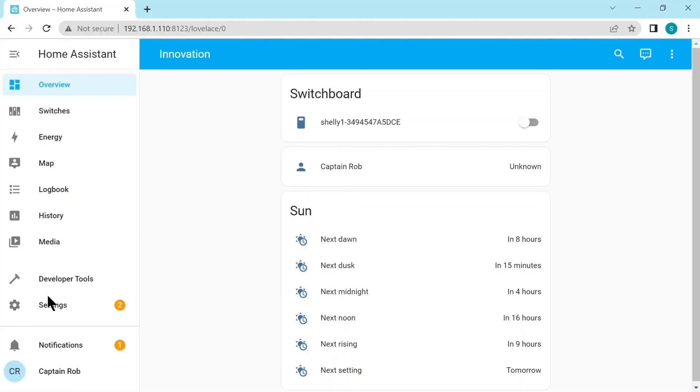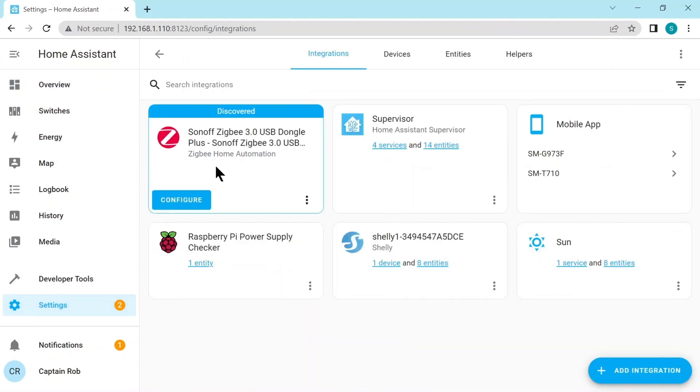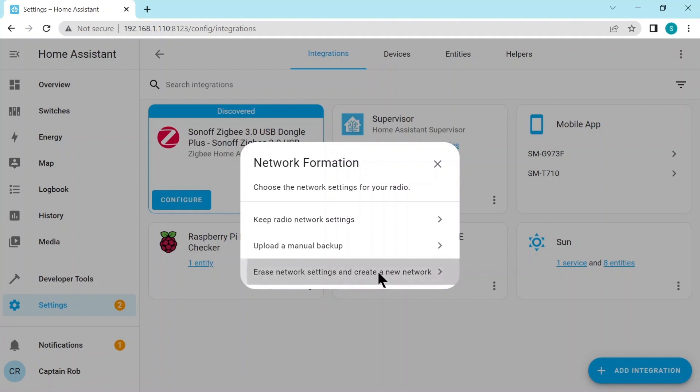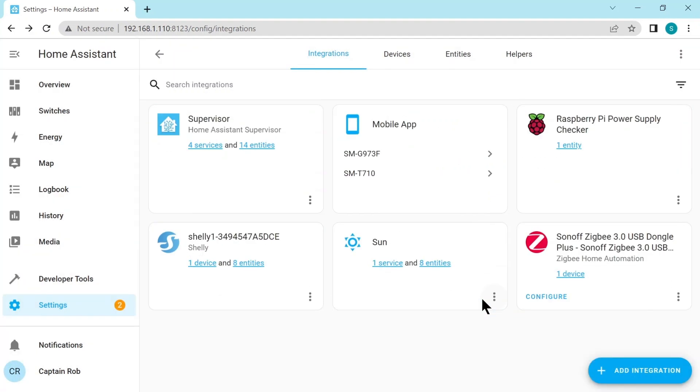Here in Home Assistant on the left, we go down to Settings, then to Devices and Services, and Integrations. You can see that the Zigbee Dongle has been discovered, so click on Configure and then Submit. This stage might take a little while. Here you just choose the option where it says create a new network. You might have slightly different options than I have because this is the second or third time I've created a network. This part might take a short time. And here goes — success! It's asking us to put it in an area, but we don't need to, so just click Finish. And here we have the Zigbee Dongle integrated into Home Assistant.